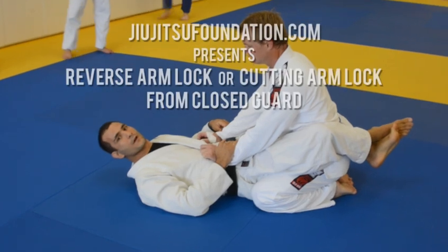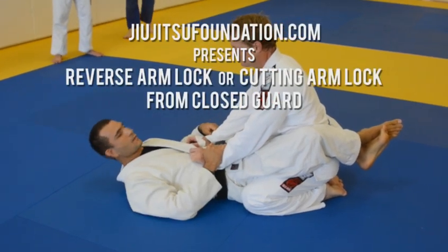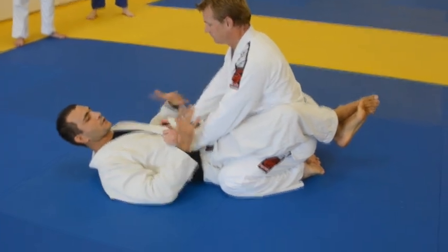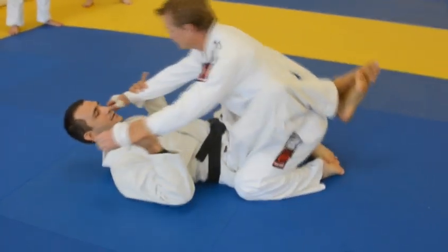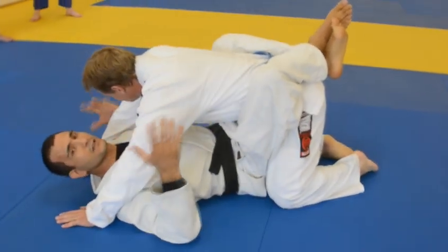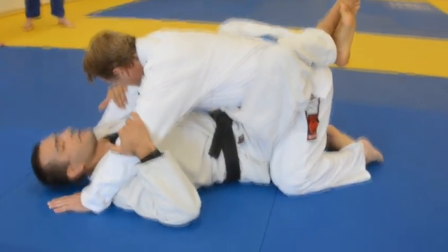Today's technique will be the reverse armlock from guard. Some people call it the cutting armlock. It's a very important armlock to have from bottom and top, especially when the guy's hands are on the ground. His hands can be here by accident or he can cause his hands to get there.